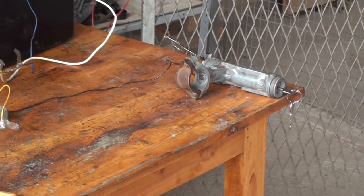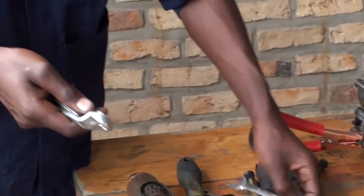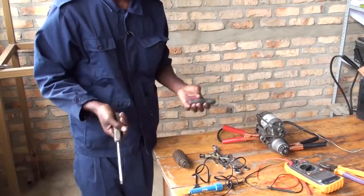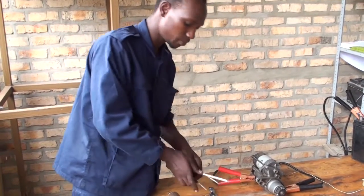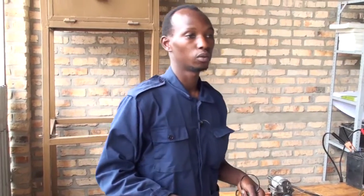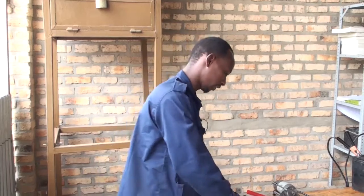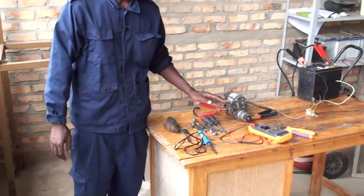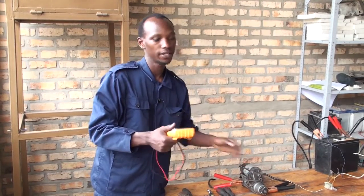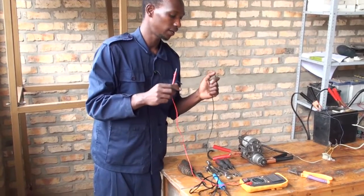Here I have some materials I am going to use. I have spanners and screwdrivers — screwdrivers for removing screws and spanners for removing the bolts. There is also a soldering gun; during testing you may find a problem which requires soldering. And here there is a multimeter — some components of the starter motor require a multimeter to determine faults.